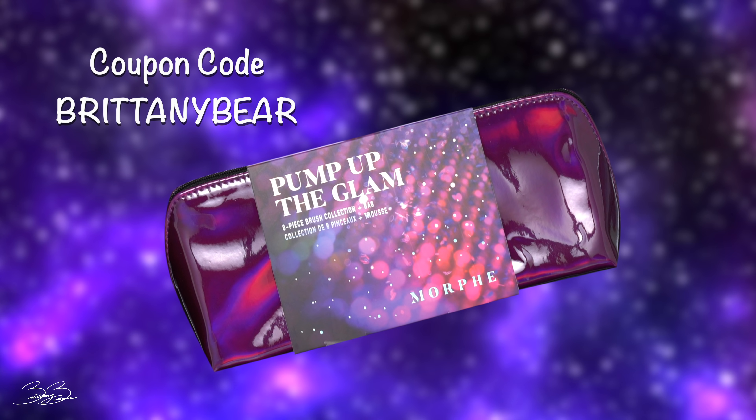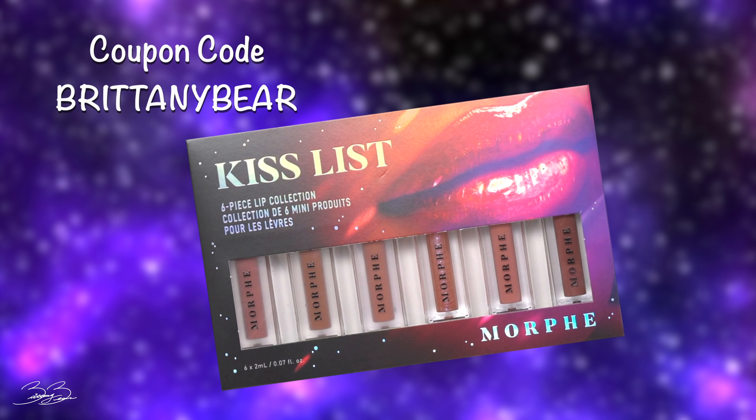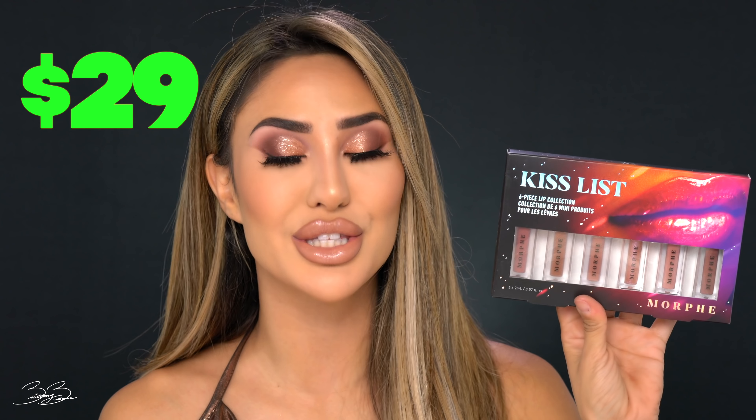Then you have the Pump Up the Glam brushes — the face brushes I was talking about. I'm going to be doing a giveaway with these, but these are the ones that are hand crystallized. There's a total of eight brushes in this collection and they retail for $79. The last launch is the Kiss List lip products — six glossy lipsticks that retail for $29. These are what I wear pretty much all the time — I'm wearing them right now. They're gorgeous and totally worth it. $29 for six of them is worth it because they look amazing.